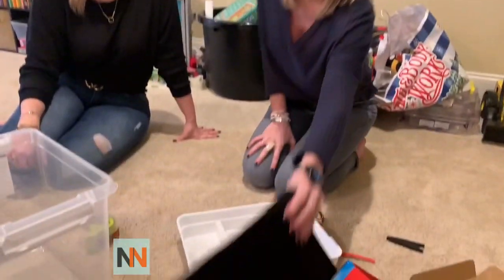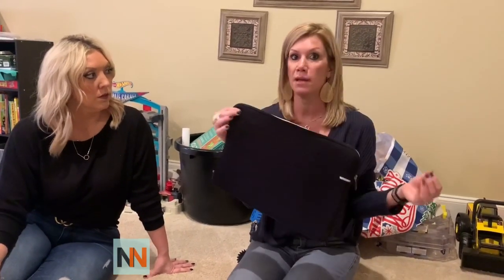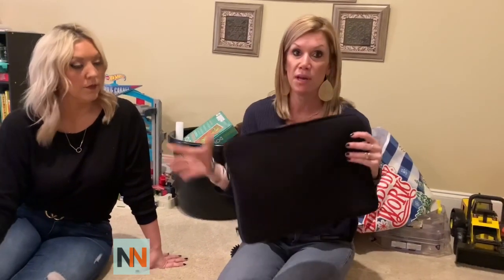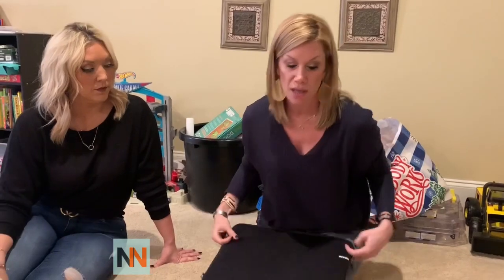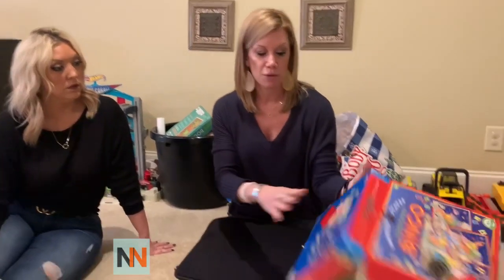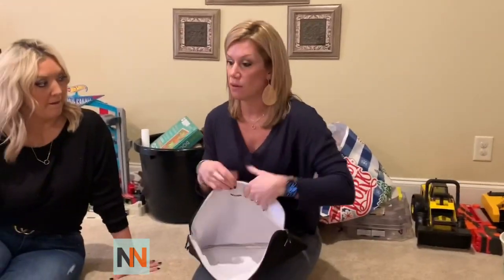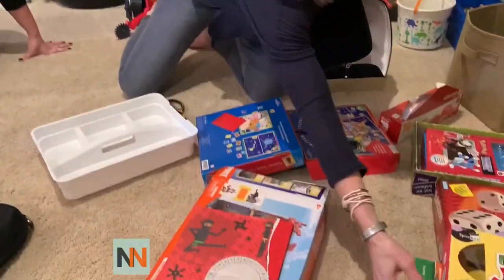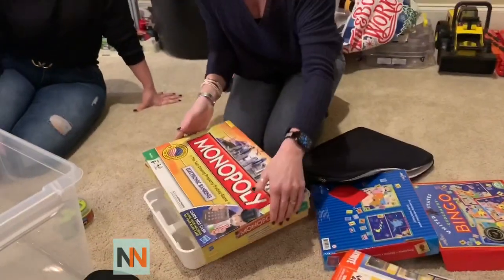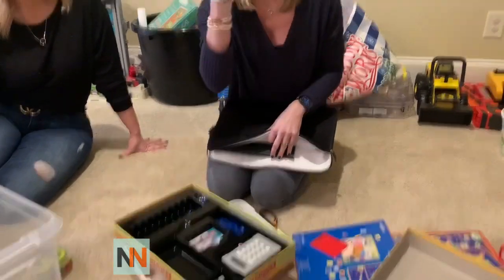Another option, if you don't have a box or you already have somewhere you just want to file them, you can get large clear zippered bags — like makeup bags or whatever. Maybe you have some big zippered bags around the house. This one is a computer case. You do the same thing: instead of putting everything in a ziplock bag, you tape the label onto here, put the pieces in, and the game board fits right in there. Then you put the small pieces in a sandwich or snack ziplock.